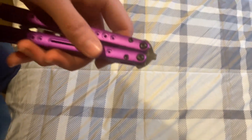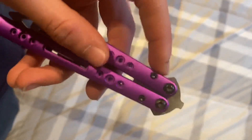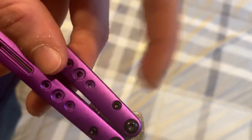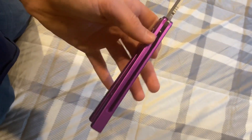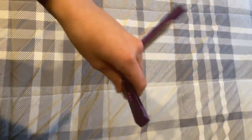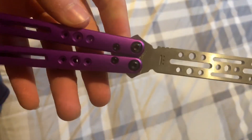It's a channeled balisong with bushings — I was going to say bearings. You have to screw in the Zen pins, which bothers me a little, but it's 125 bucks, so come on. Channeled. 440C blade, I'm pretty sure.